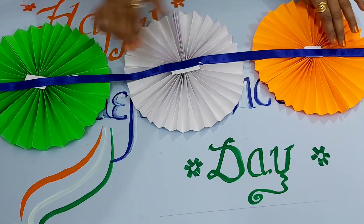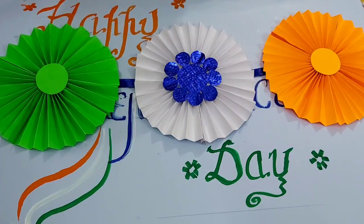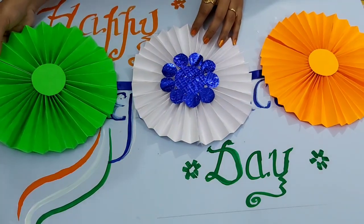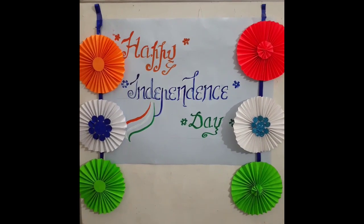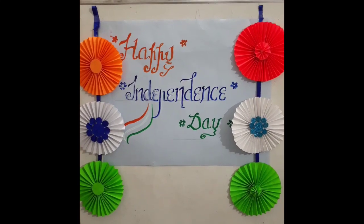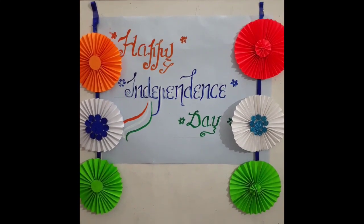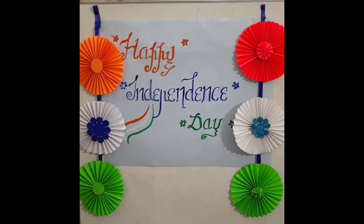Leave it for five minutes. Now turn it and see — your wall hanging is ready! Hang it and enjoy your work. Thank you for watching. Let's meet in the next video. Please like, share, and subscribe to my channel. Have a nice day!